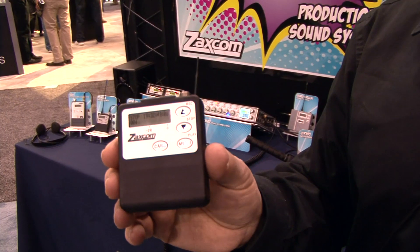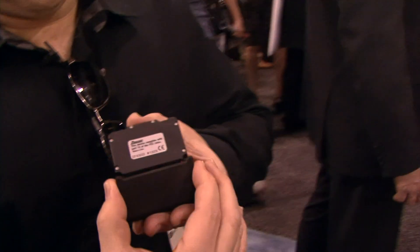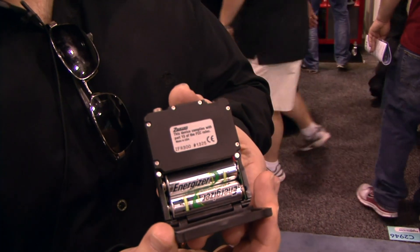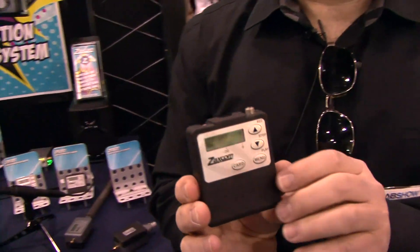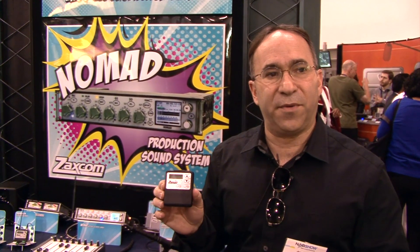The unit has an internal timecode generator and records directly to micro SD card. This would also have the ZaxNet receiver, so if you have the Nomad mixer recorder, it's broadcasting timecode and start/stop or record/stop commands directly to the ZFR 300.